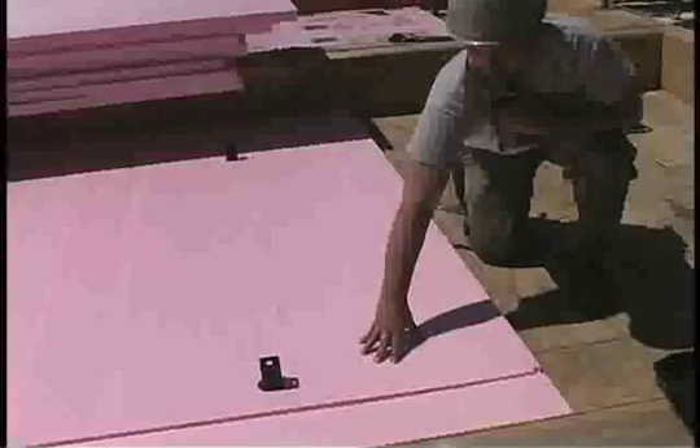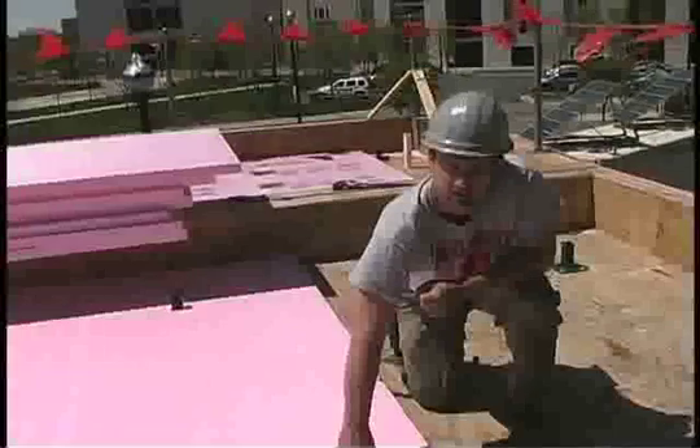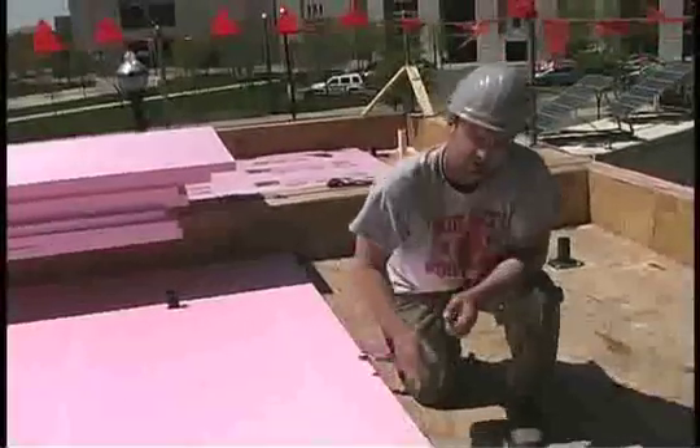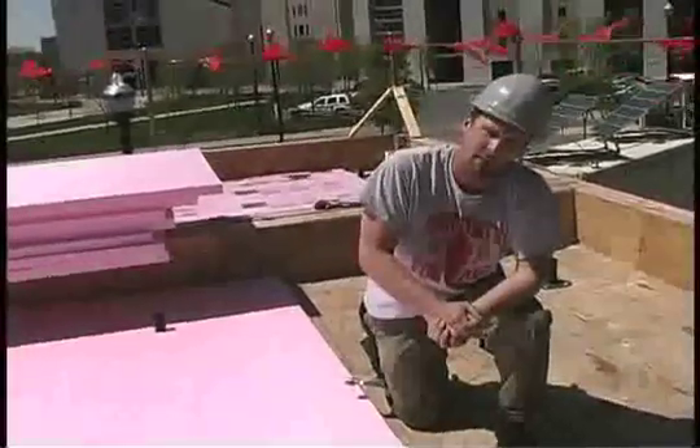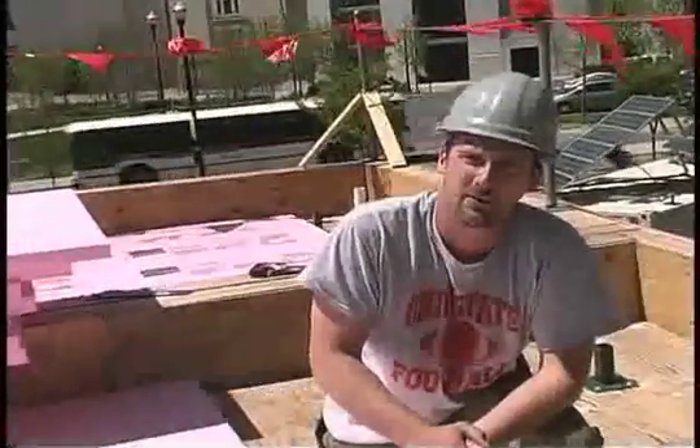Here we have two inches of rigid insulation. We'll build up on top of that with some sloped insulation, and then we'll have a membrane roof, which is not typical in residential construction.